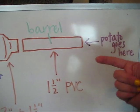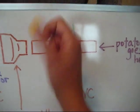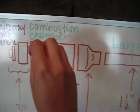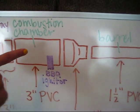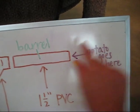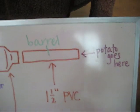It's breech loading, so what that means is you put the potato here and just push it down into the barrel of the potato gun. When the combustion happens, the gases will be pushed out this way and push the potato out of the barrel, giving it projectile motion.